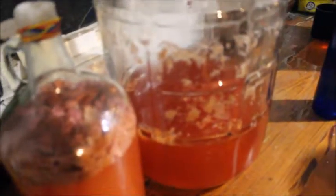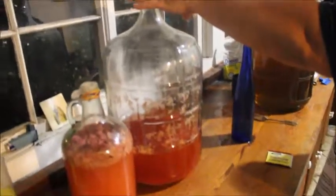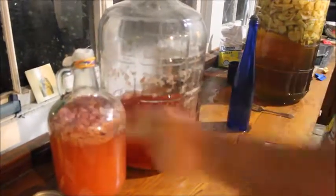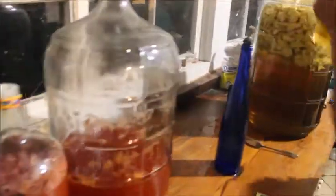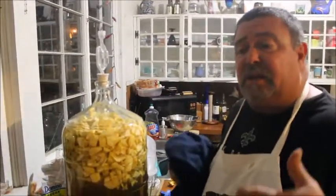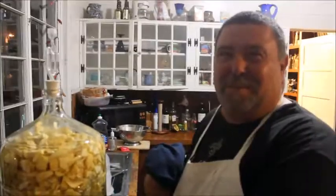I wanted to put something to keep the air in here. We're going to stick it in the refrigerator. I think we're going to drink the rest of that tonight, and this will be ready in three weeks. I'm going to add a little honey in this — we got some brown sugar, and I'm going to add a little honey. The guy at the brew shop tells me more sugar means more alcohol, so we're going to put a little more honey.